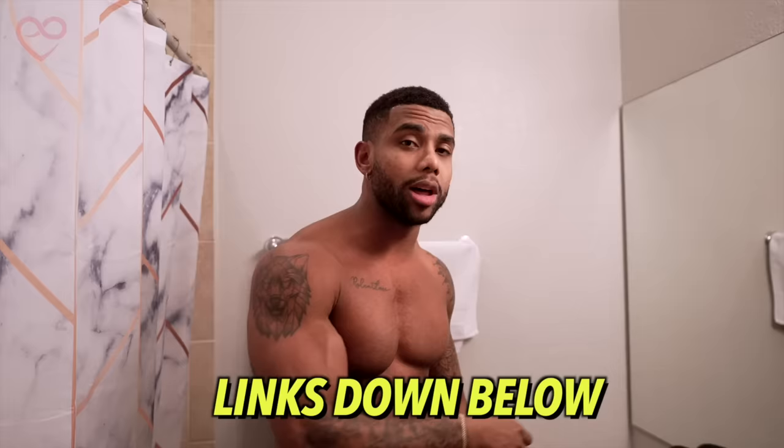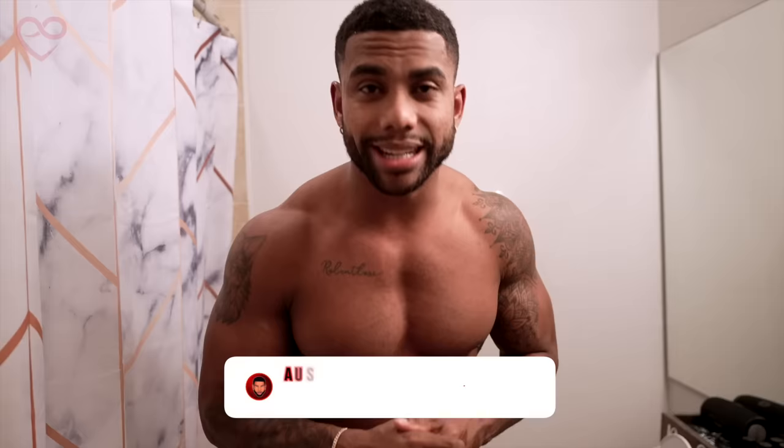That was the full routine. All products used will be linked down below. If you want exclusive content to help you become even more attractive, check out my Patreon down below. Subscribe, like — I'll see you guys in the next video. Peace.